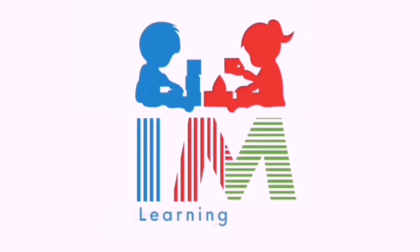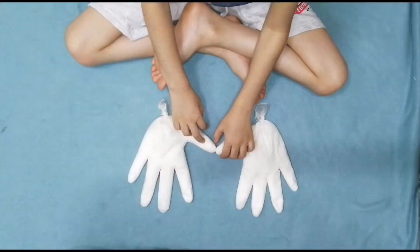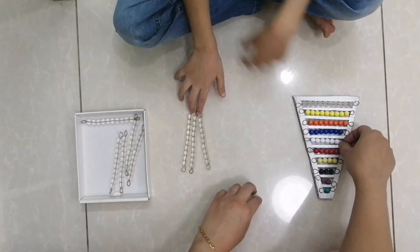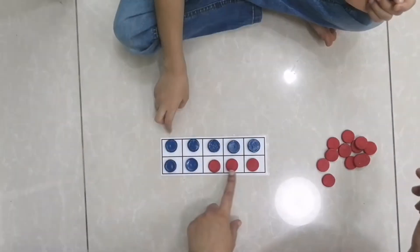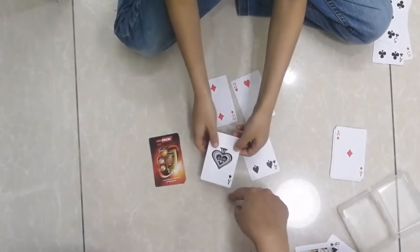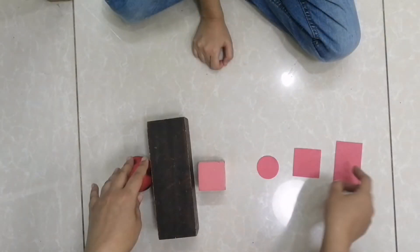Hello everyone, welcome back! This is I Am Learning Studio. In today's video, I am going to tell you how I practice mental math activities with my child. If your child is between the age of four to five, you can also try these activities with him or her. Let's start.